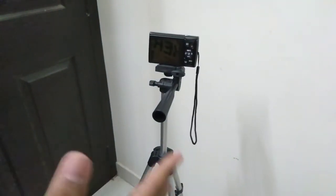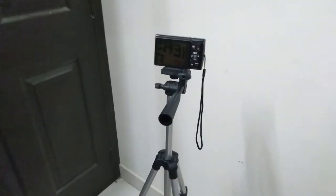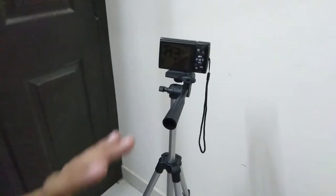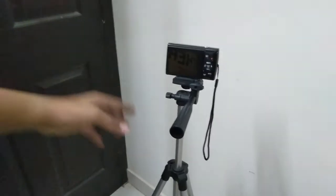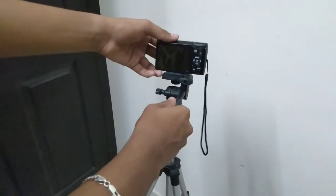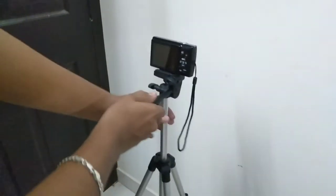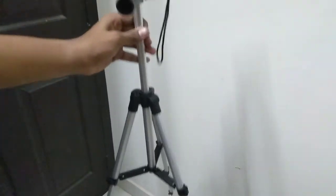This is a very interesting video. I will review the DSLR camera and SLR camera. I will show you how to use the camera. This is a very good feature, but I don't think it's an active stand.